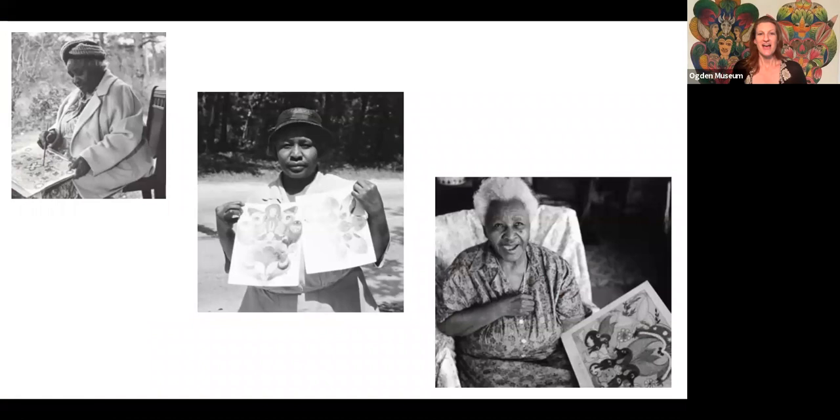Minnie Evans was born in a log cabin in 1892, a long time ago. She grew up with her mother and her grandmother in North Carolina. As an adult, Minnie worked as a domestic at a household with a huge beautiful garden. Minnie Evans spent lots of time in the garden, not just tending to the garden but also relaxing and enjoying herself.